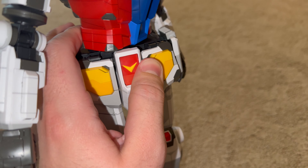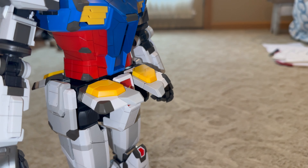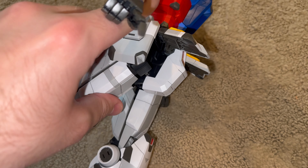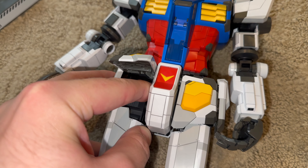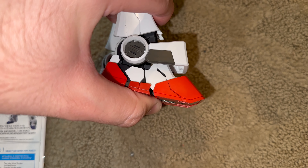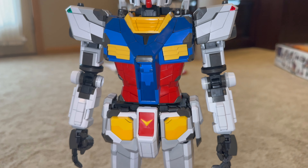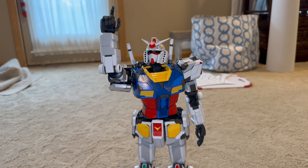Each individual finger is jointed at each portion. The waist can only go 180 degrees, though I strongly advise against it, because doing that will make the plastic glide with the front crotch piece. The front and back skirts are on ball joints, but the side skirts are unfortunately stationary. The legs go forward 90 degrees and back a little less than 90. Bend over 90 degrees at the knee. Light rotation at the upper part of the thigh. Slide side to side at the ankle. Forward and back ankle tilt. A little bit of rotation at the ankle. And a toe bend. Articulation may not be perfect, but for something this big it still does a serviceable job as a nice recreation of the actual thing.